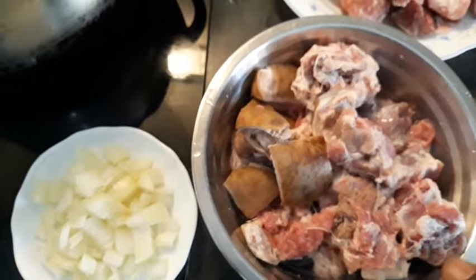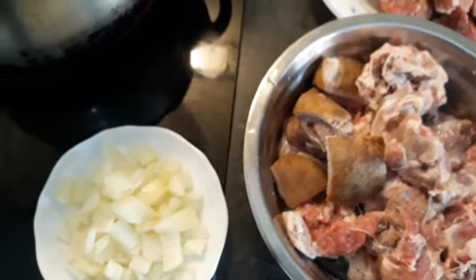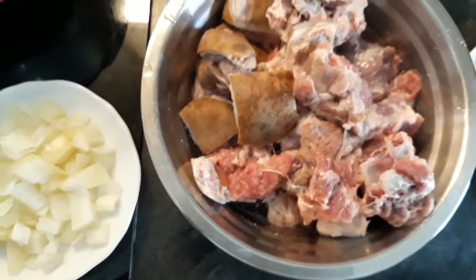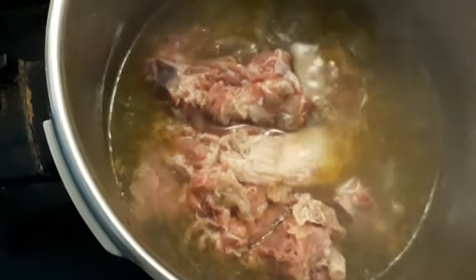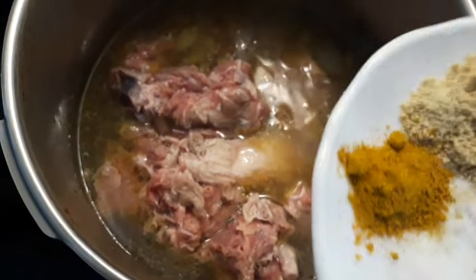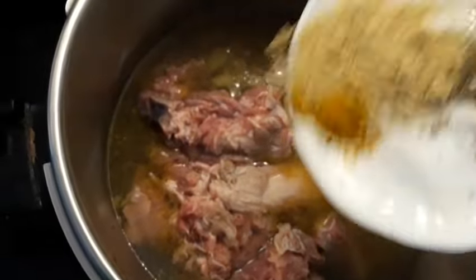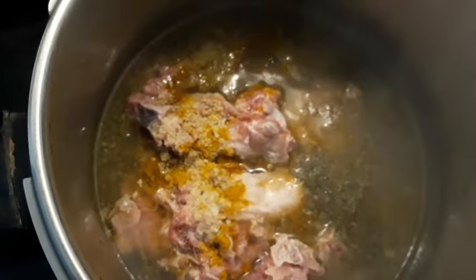Here is my goat meat — I washed everything properly. I'm going to add it to the water I used to boil the cow leg. Now I'm going to add my seasoning cube, thyme, curry, and salt — I'm going to add everything together to cook.